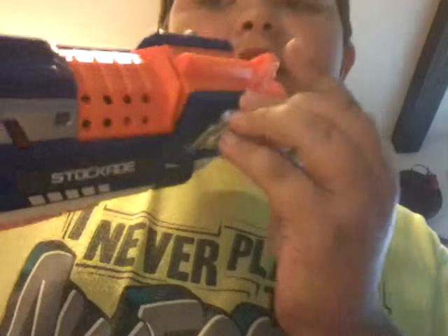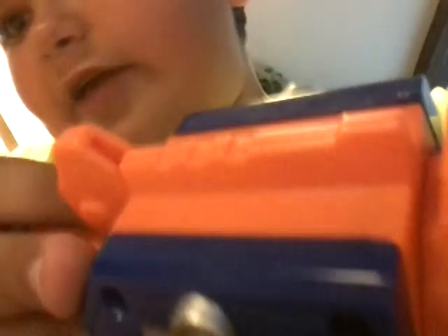The cool thing about it is you've got this cool sight right here. It's hard for you guys to see, but it's a cool sight right there. You can look through it — they call it built-in iron sights, but it's not really iron, it's just an expression used under a gun.